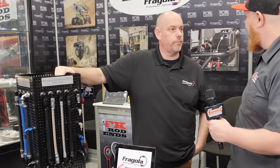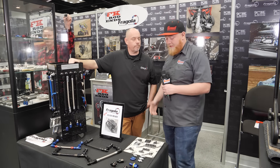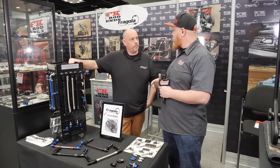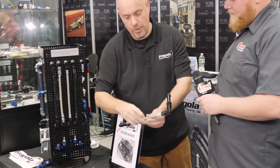You guys have a huge catalog and offer something for every piece of plumbing on your automobile or race car. We at Summit Racing appreciate that it's made in America and we love selling your stuff. Tell us about the new lines you brought for the Holley Sniper units. So we have some EFI feed line kits and they're designed to fit the new Holley Sniper throttle body.